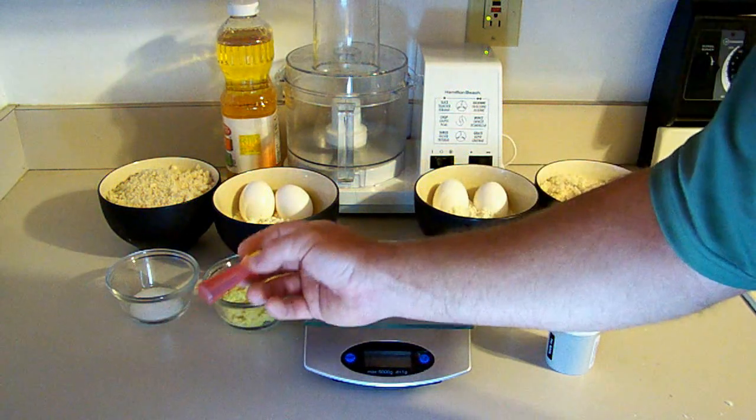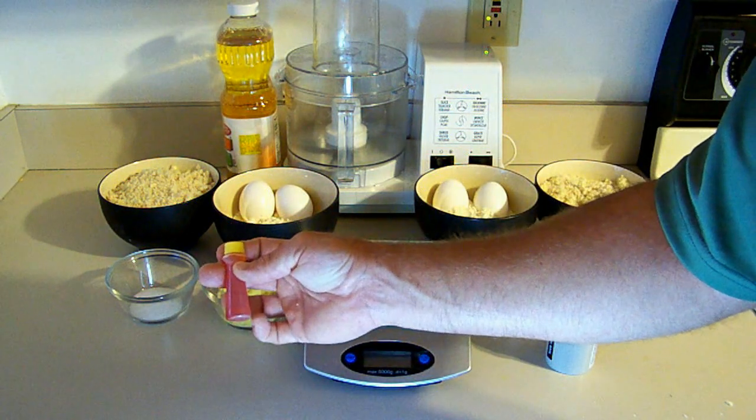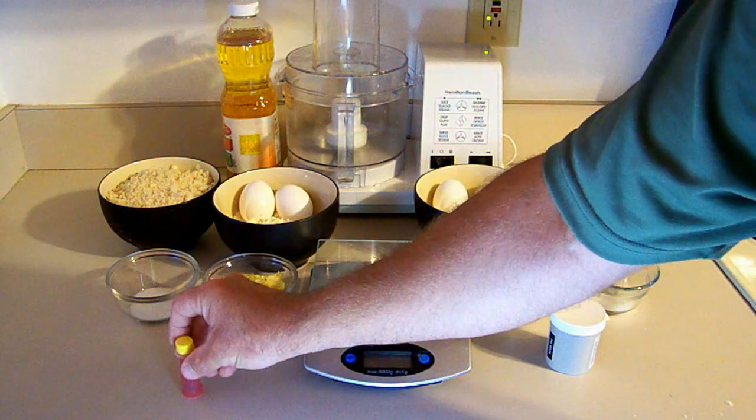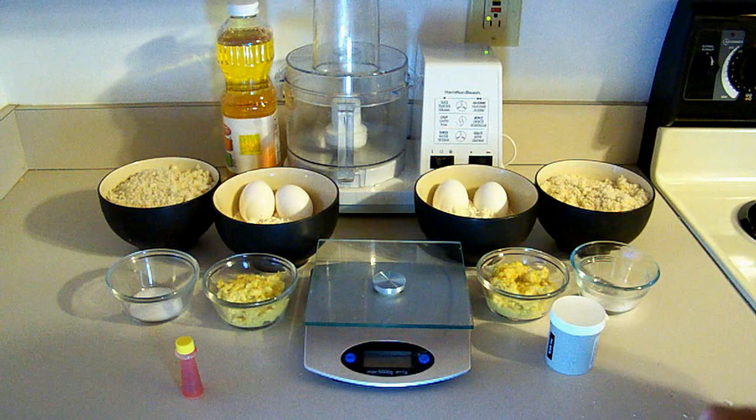Over here we're using food coloring from the grocery store — 25 drops to the wet mix. I'll show you how to do the white first, let's go mix it up.